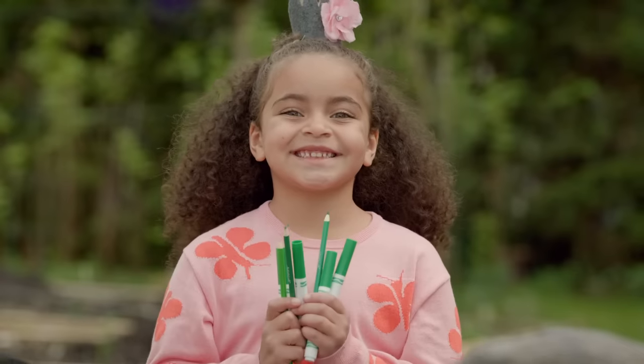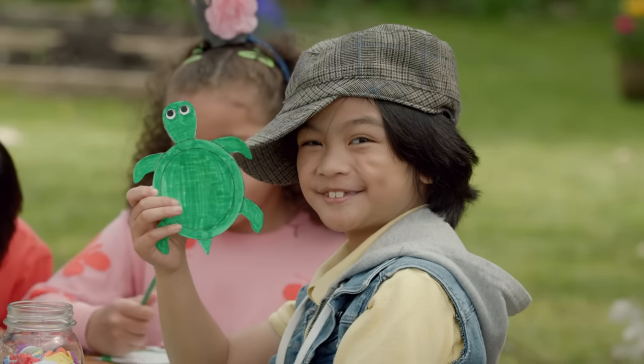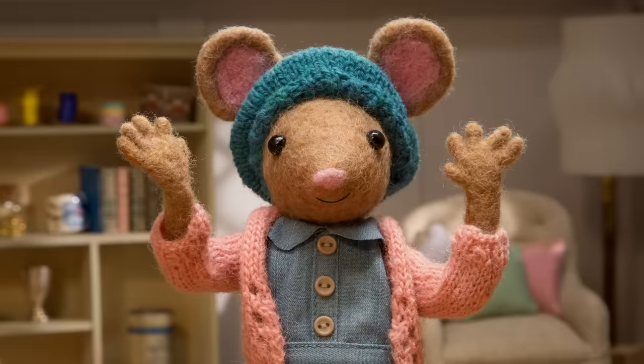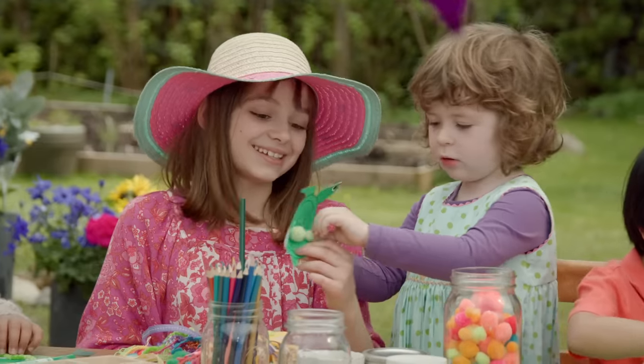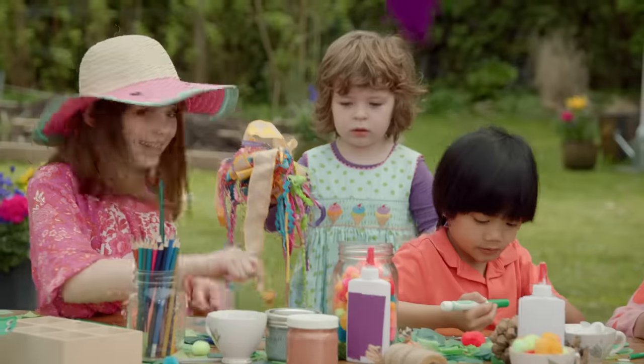Next, color your turtle with some green felts. Well done. Now, step three, let's decorate our turtles. You can use googly eyes, glue on buttons, or even little shells. Whatever you like.